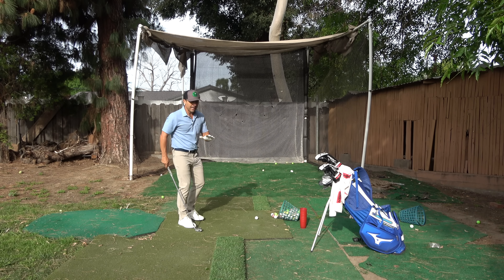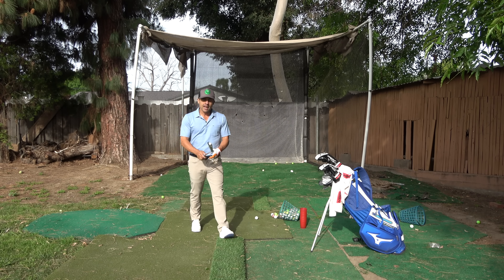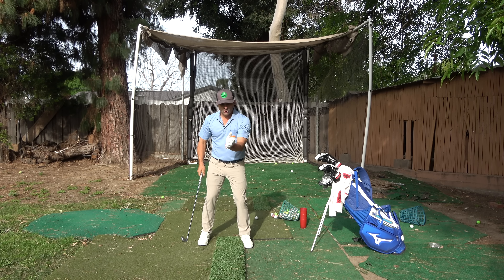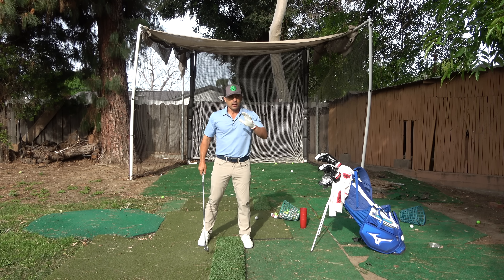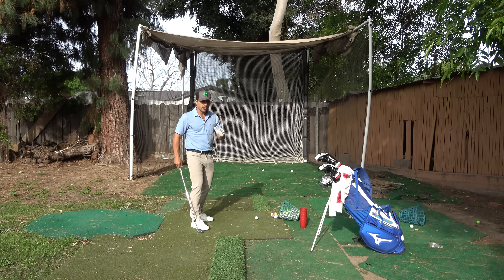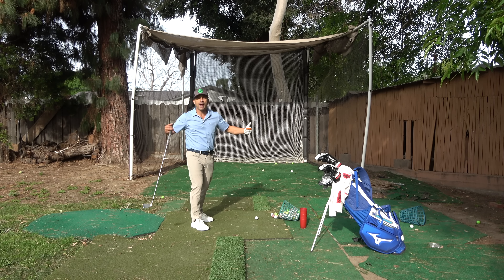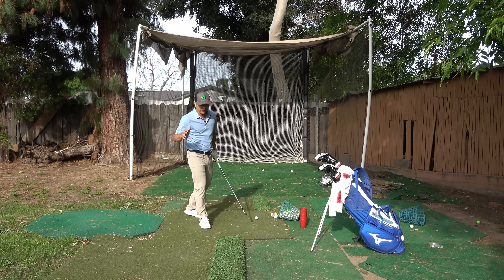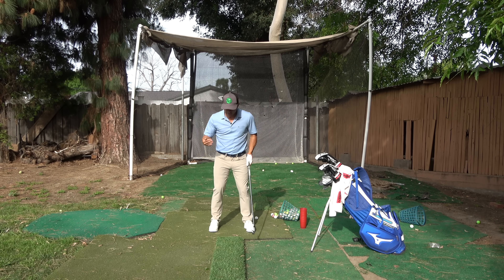And it all comes down to this — it's not always a swing fix. Many times it's a mental shift. You just want to train your brain to focus on different things and your body will respond and cooperate. So getting to it, here's what you're going to do on this drill: we're going to learn to focus on different parts of our body as we swing.